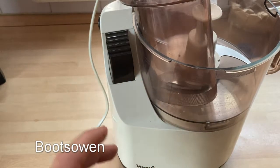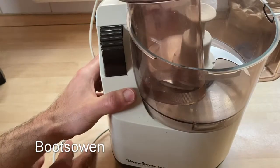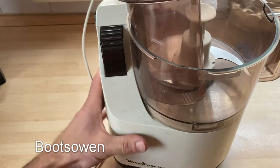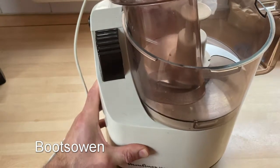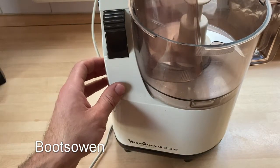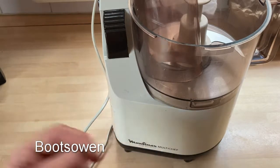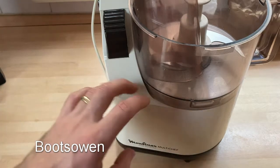Hey there, Boots Owen here. This is a Moulin-X Multichef, quite an old food processor. I really like it. We've had this one for a couple of years, and we've had another one very similar — exactly the same in fact — for maybe 30 years. I think it's been in the family since new, 35 years, something like that.